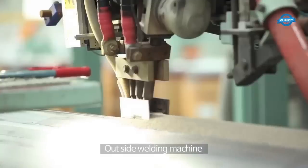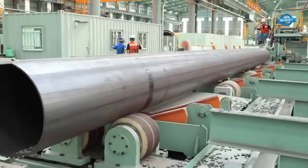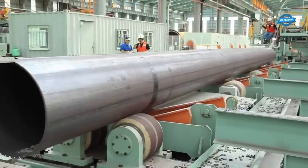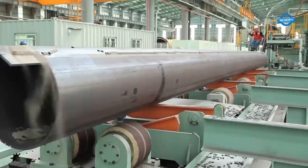The outside welding machine is used to weld the external surface of the pipe. It applies the welding process to join the edges of the bent coils on the outer surface, creating a continuous and strong weld.